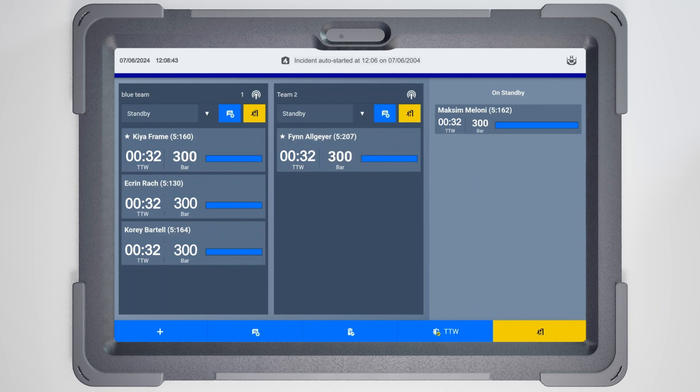Your team is ready to go. Signal them to enter the incident and record it in the app. To do so, select the Team Status drop-down in the header, changing the status of your first team to Entering.